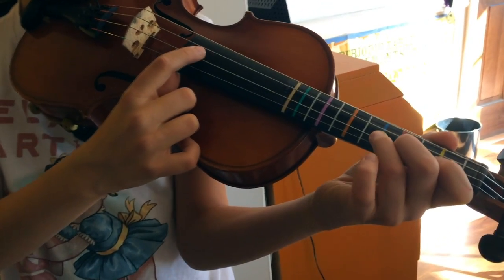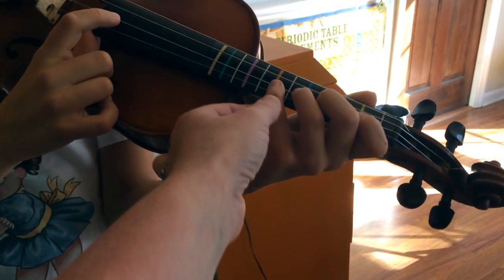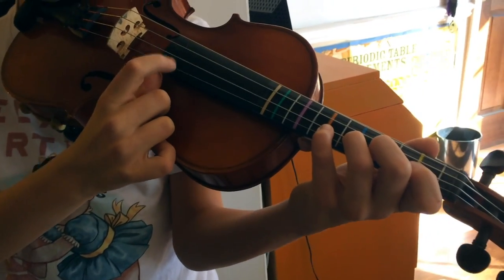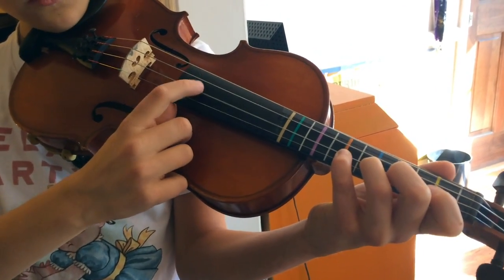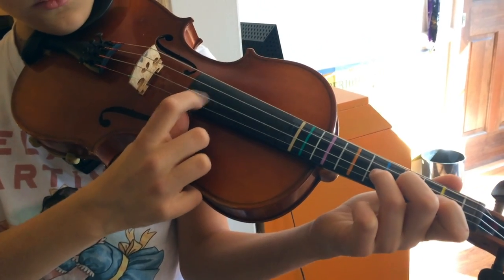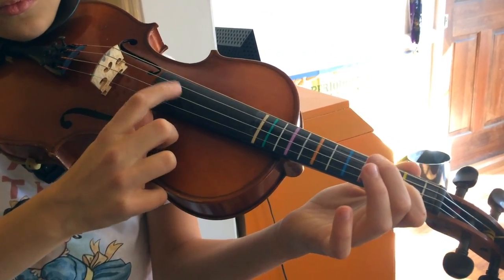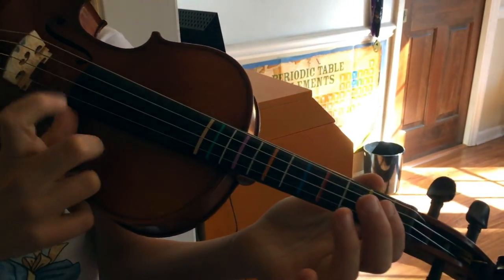Three, ready, go. Oh, he did something really well — he kept his four right next to it and picked it right back up. Good. And four, ready, go. Go ahead and repeat that top note. Good. Peel that four back for three, feel the three, then four to two, feel that two back from one, open A.